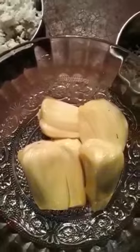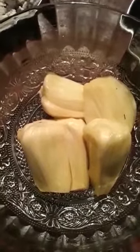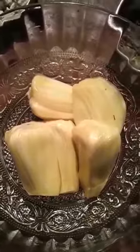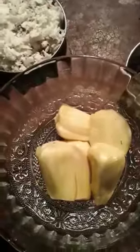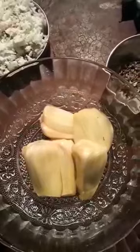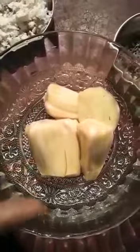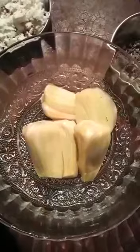I will add some ingredients in the bowl. After making the mixture, the mixture has been absorbed in the mix. I will mix the rice with the chicken in the bowl. I will mix the rice with the chicken.